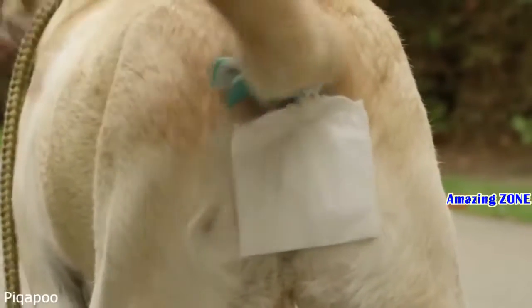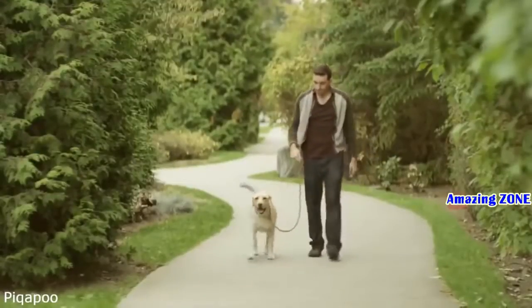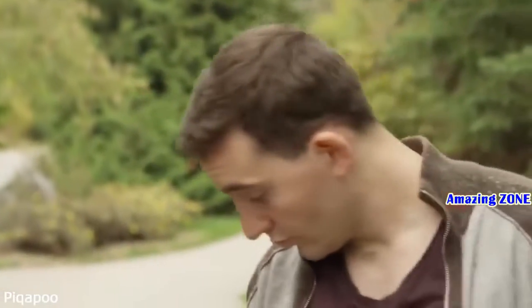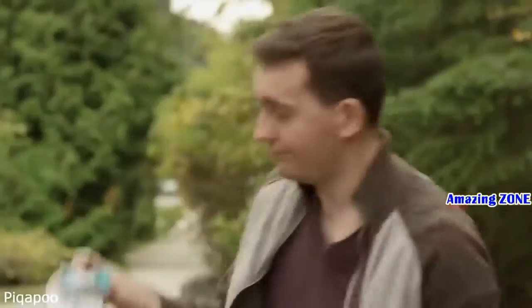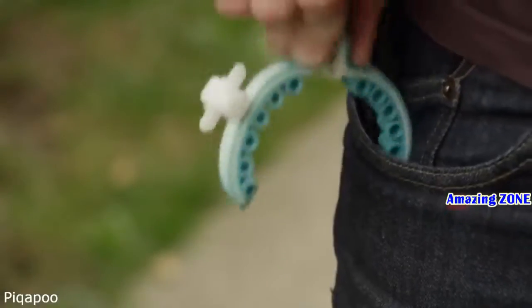Place Pickapoo on your dog's tail before you go out for a walk. And when he's ready to poop, all the droppings fall directly into the collection bag. When your dog is finished pooping, you just unclip the bag and throw it away with no mess and no leakage.